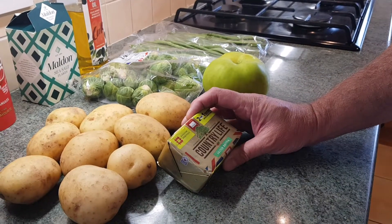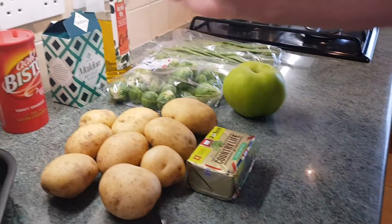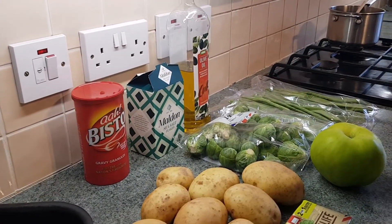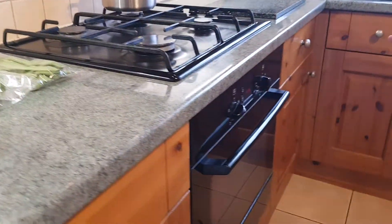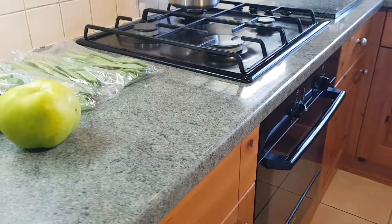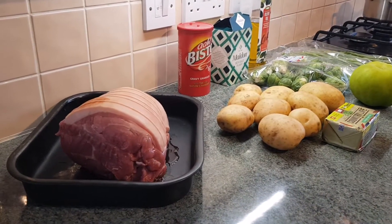I've got some butter — real butter, not spreadable — we're going to use about 150 grams of that. I've got some sea salt, olive oil, and I'm going to knock up some gravy using the granules, just quicker. I've got my oven preheated to about 200. When my pork goes in, I'm going to turn that right down to about 130, and we're going to slow cook this pork for around 4 hours. So let's get started.